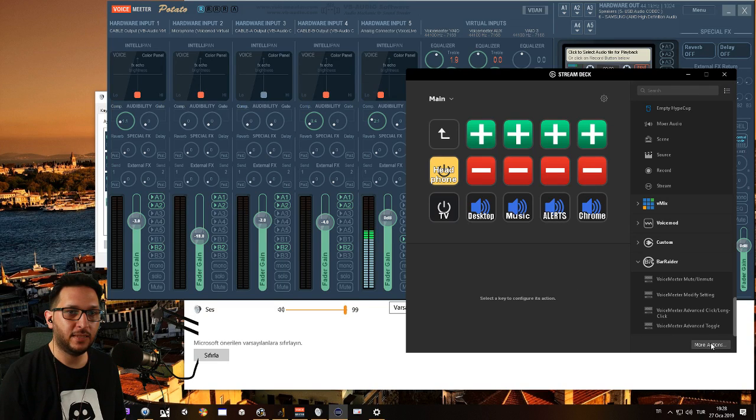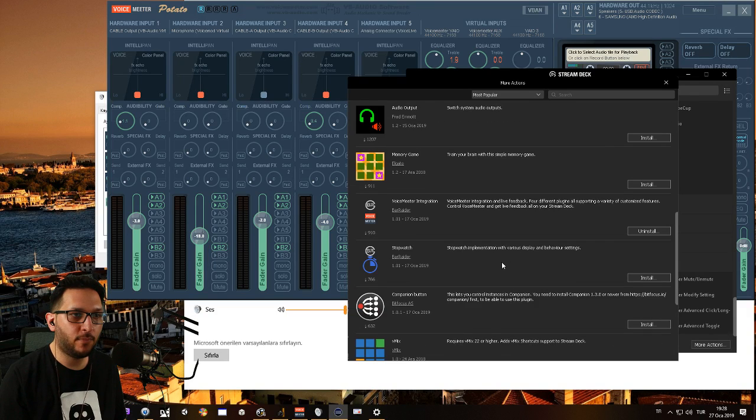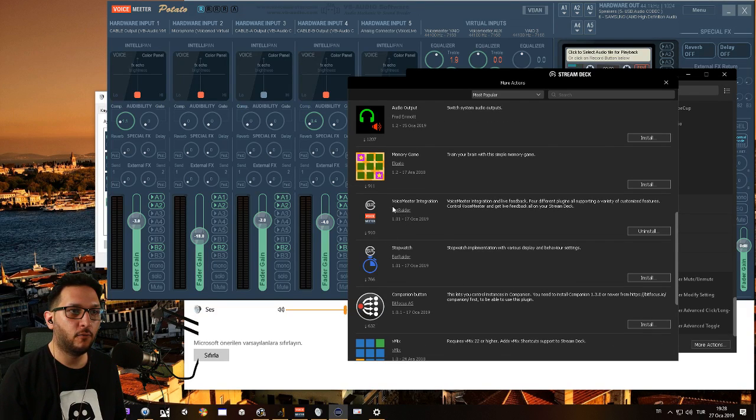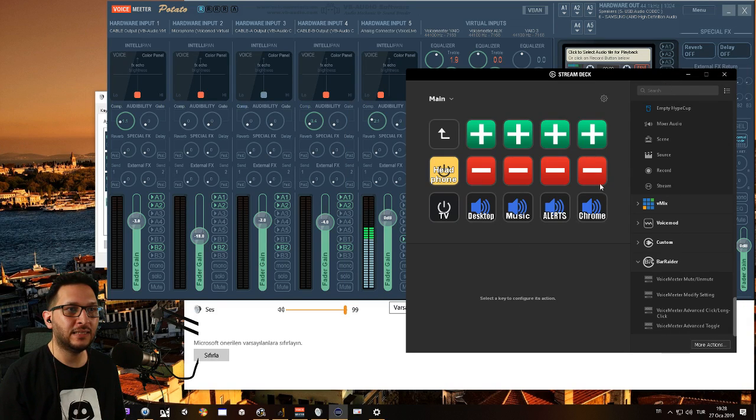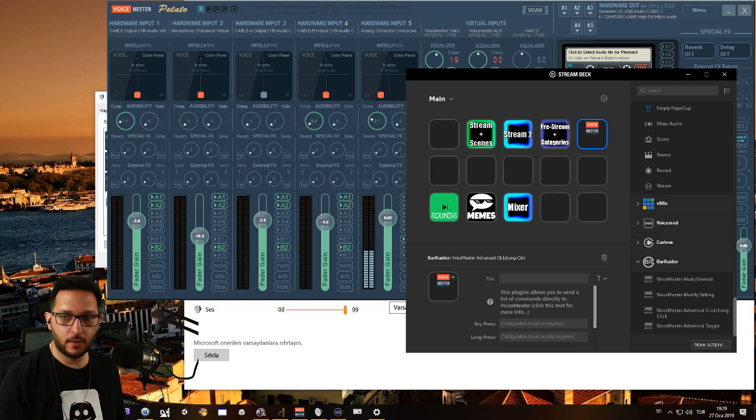How did I set these up? You click More Actions in your Stream Deck software, then scroll and find Bar Raider — Voicemeeter Integration. You install this and get the plugin. To set these buttons up, I'm going to show this for hardware input one and explain how you can change the code to apply it to another strip. These inputs are called strips in the API. I drag and drop a Voicemeeter Advanced Click / Long Click button.